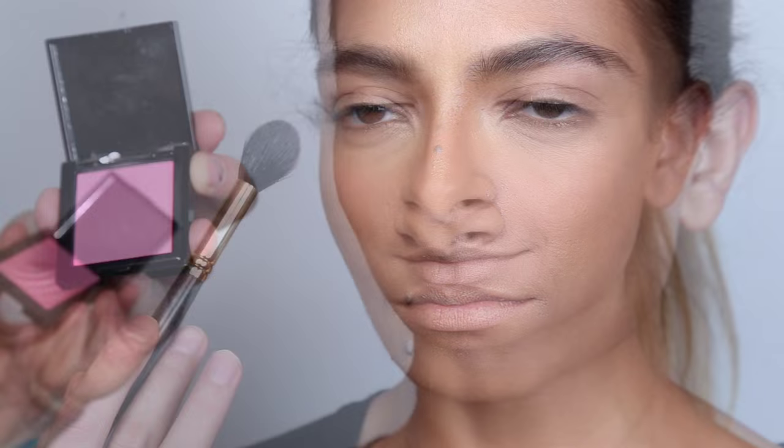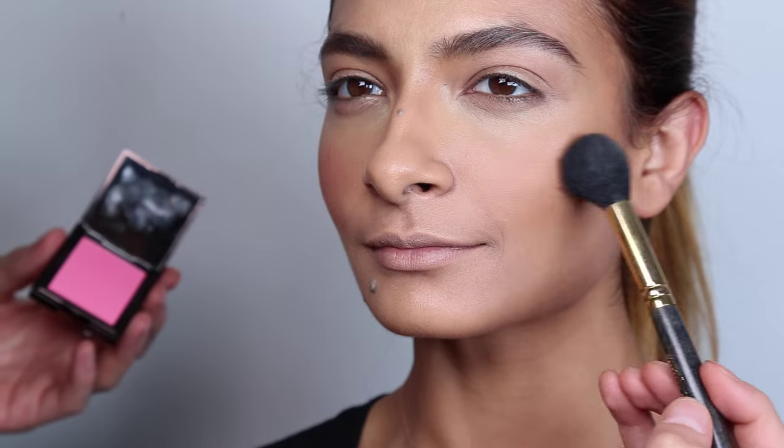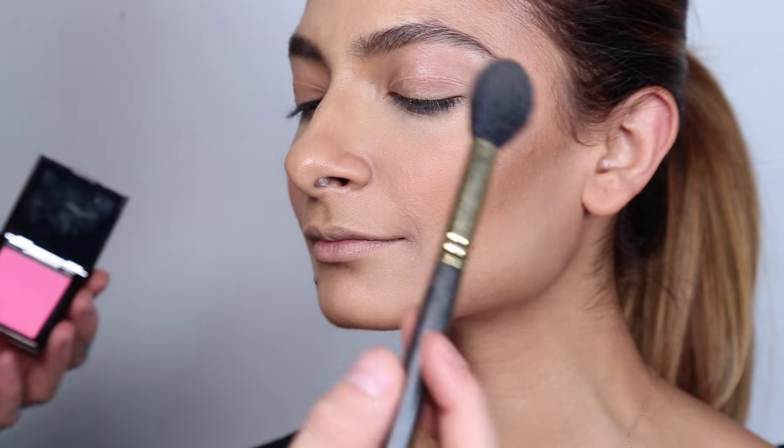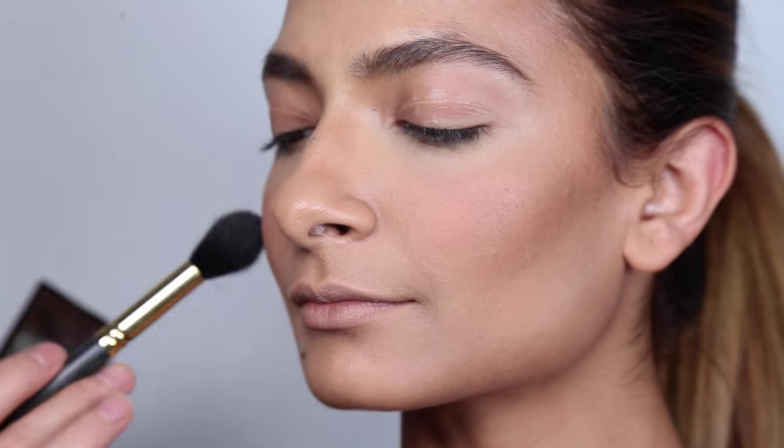With all these warm tones, you want to make sure you add a little bit of color — doing so is going to help your face look alive instead of looking too warm or too golden. I'm using Hot Makeup Professional Red Carpet Ready Blush in the color Pool Party, and I'm just applying it to the apples of the cheeks to give some color and liveliness to her face.